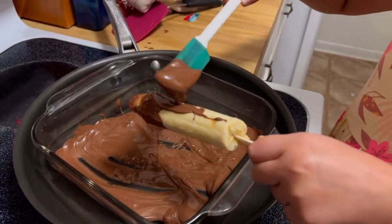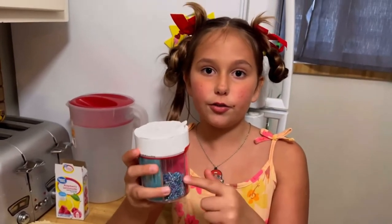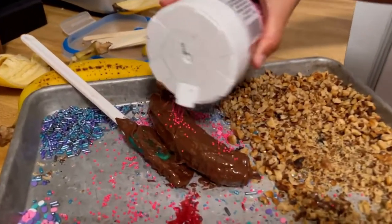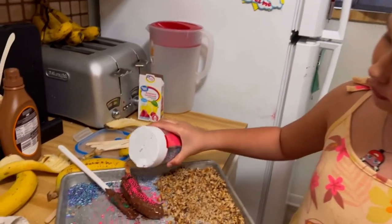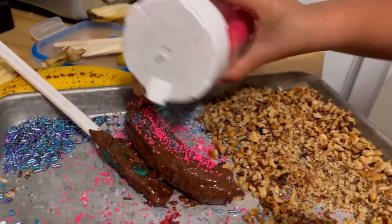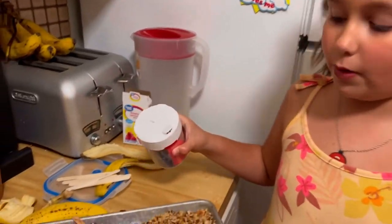And then we're going to drizzle. Now we're going to add sprinkles — you can choose any color you want. You can choose multiple. I choose two. Make sure you do the other side. You don't want to miss any sprinkles. Now we're going to switch to blue.